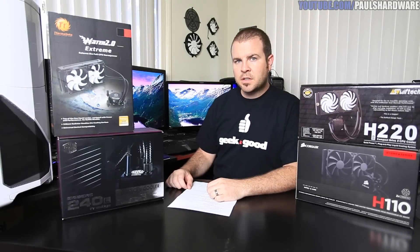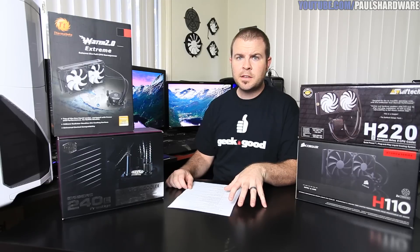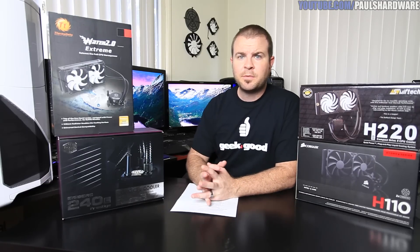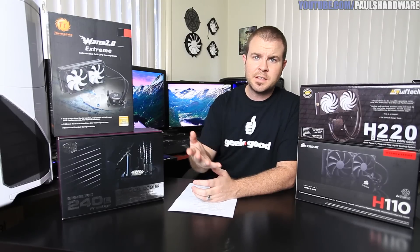Hey guys and welcome back to Paul's Hardware. I am absolutely ecstatic to be bringing you guys this video today because this is my CPU cooler showdown video. That is correct — I have finally produced this video. I've run all my tests, I've got my numbers, and I'm sharing them with you guys.